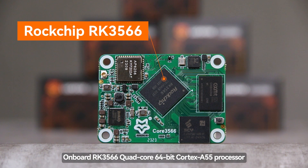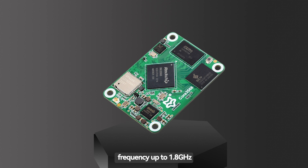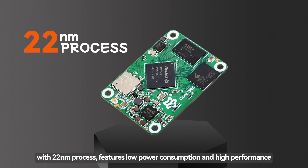Onboard RK3566 quad-core 64-bit Cortex-A55 processor, frequency up to 1.8GHz with 22nm process, features low power consumption and high performance.